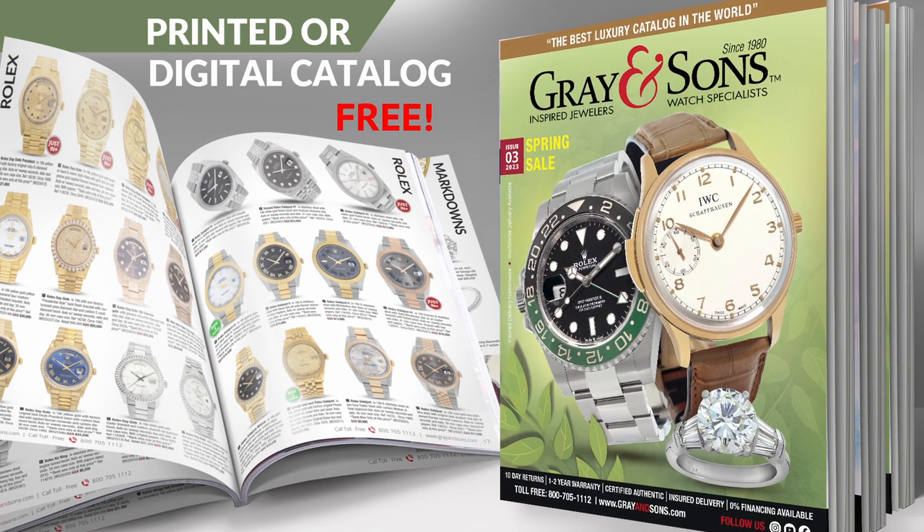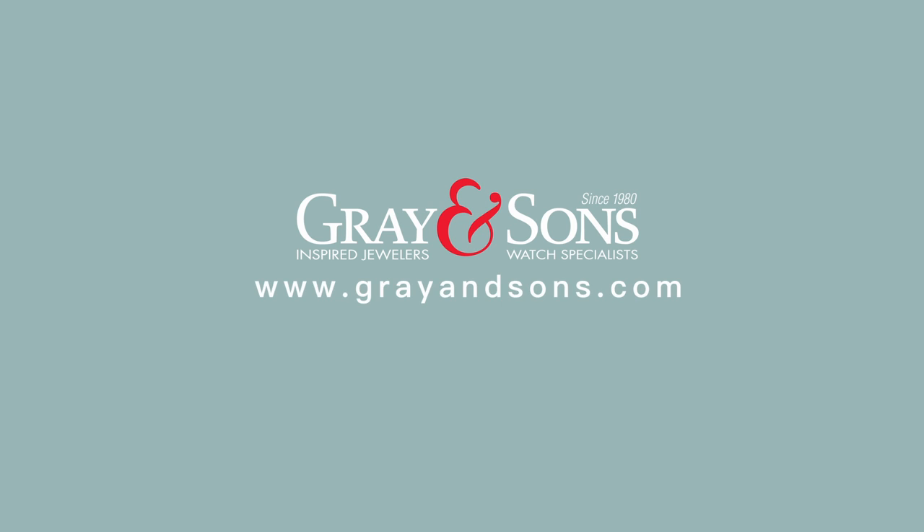Don't forget to sign up for our free monthly catalog. For more, visit our store or browse us online at www.grayandsons.com.